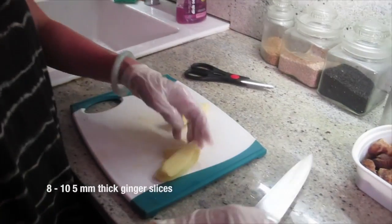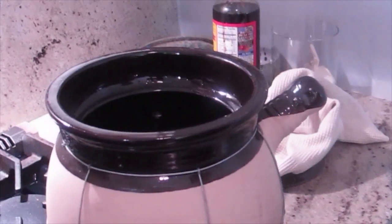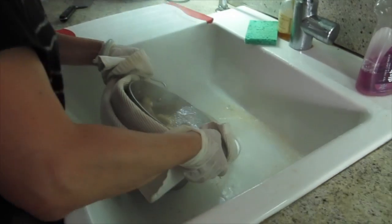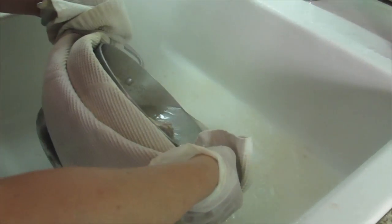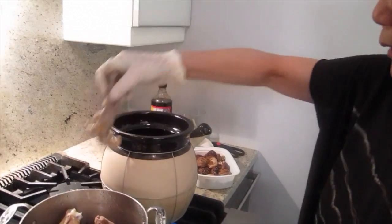That should be enough ginger. Rinse it off — see how much gluey stuff comes out? It's already gone. There are more ingredients than just the water.